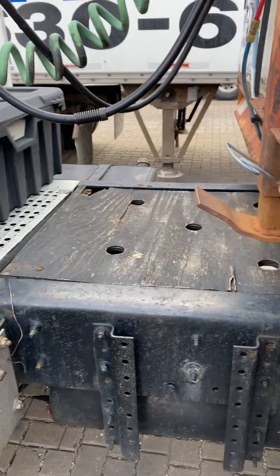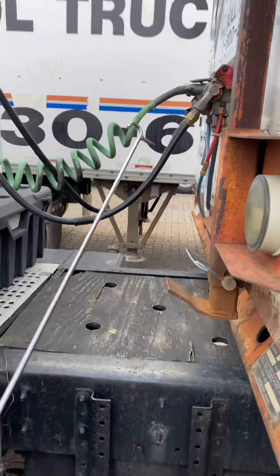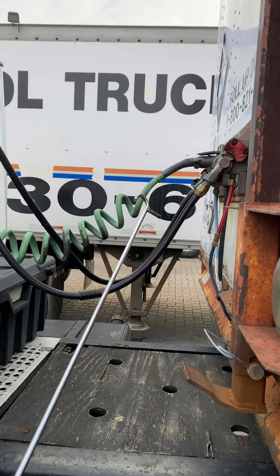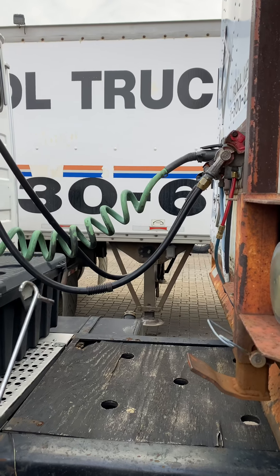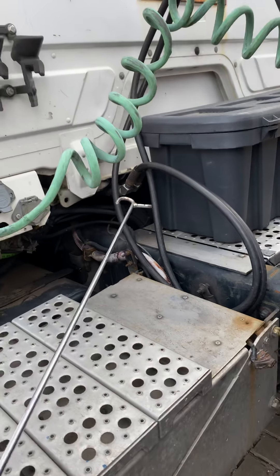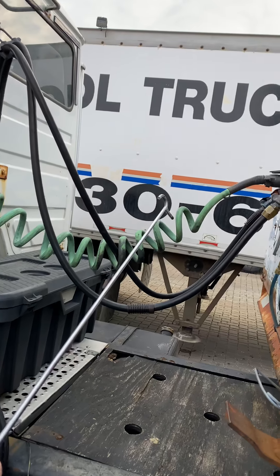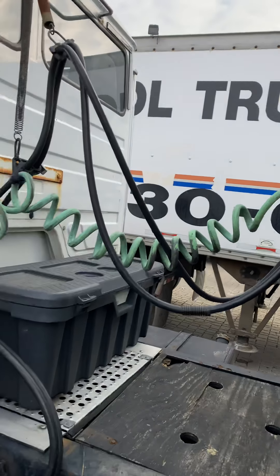Now the coupling system, starting with airlines. Make sure airlines have no cuts, no leaks, and are secured at the trailer and secured at the truck. Electric line — no cuts, secured at the trailer and secured at the truck.